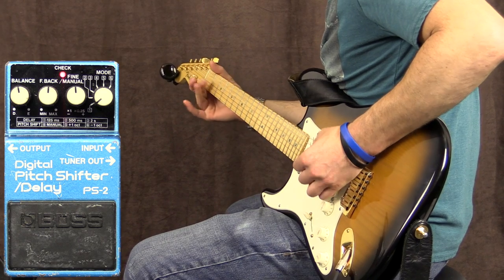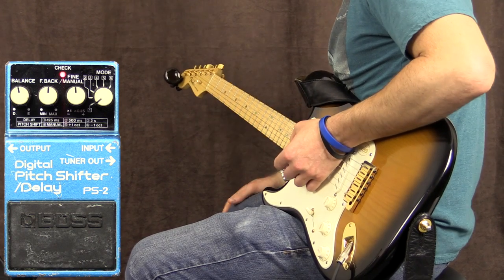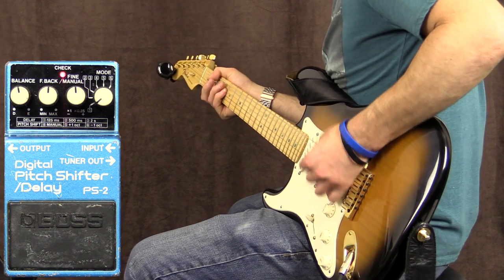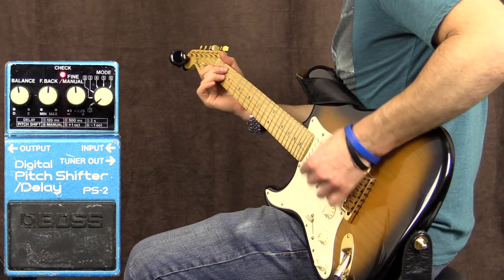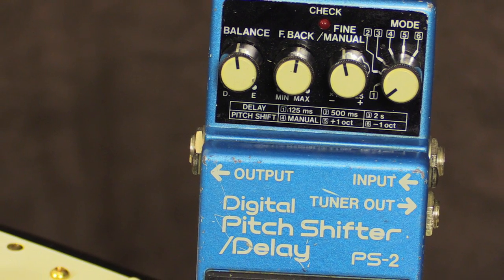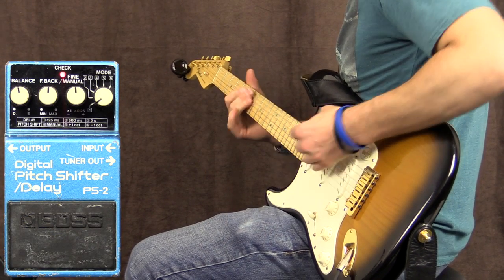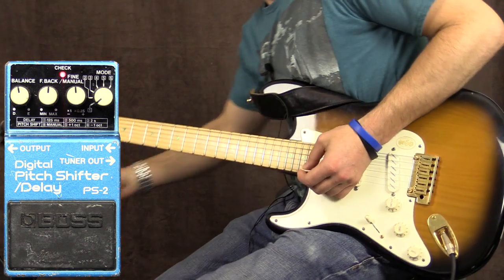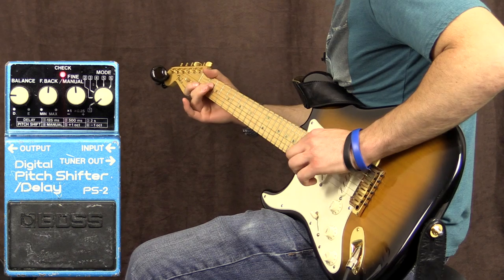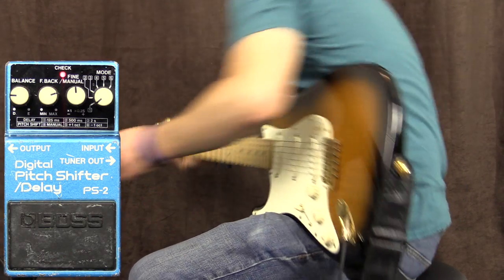And now with the pedal on. It's got that bathroom delay sound, you know what I mean? If you want less of it in the mix, you can turn the balance down. The feedback is like the amount of repeats, so the further up it is, the more repeats you get.